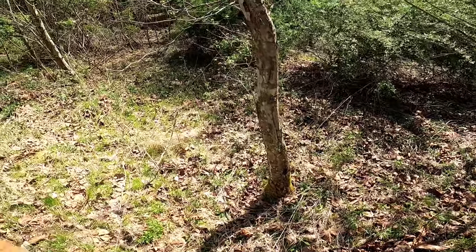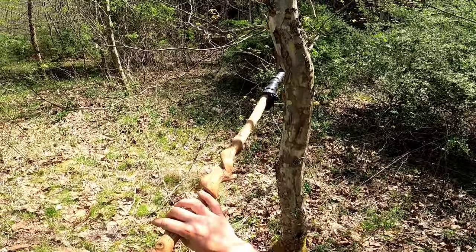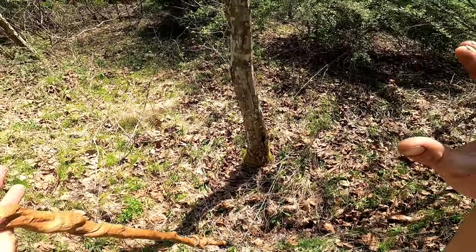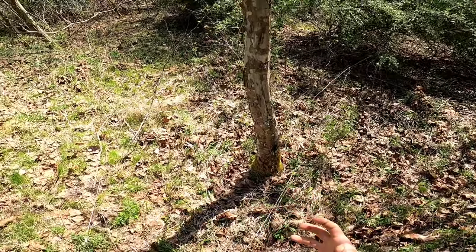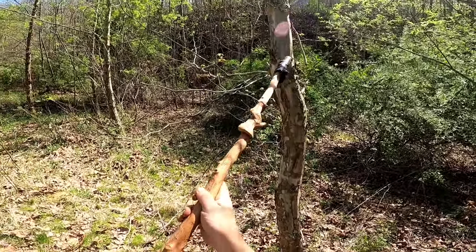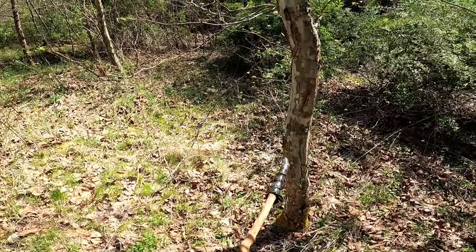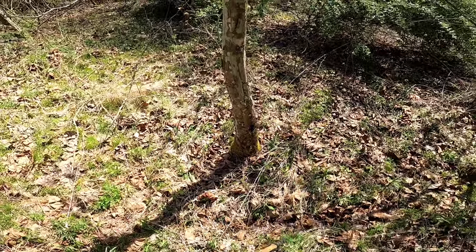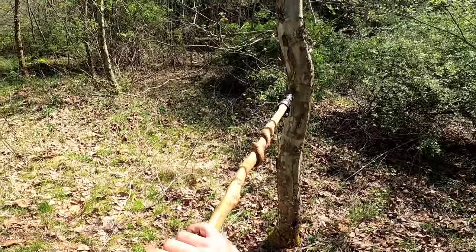Perfect example right here. You see this tree? See how it's got this flaky bark on it? That's where you want to look. Morels don't only grow here, but morels love bark. That's what they want to grow in. So trees like this that are constantly shedding their bark — that stuff falls off all by itself in the wind or whatever. And so there is a greater amount of bark in this area because of the type of tree.